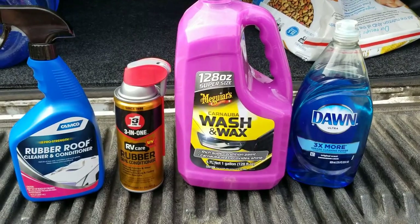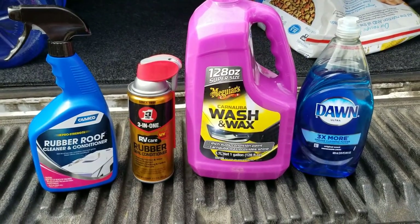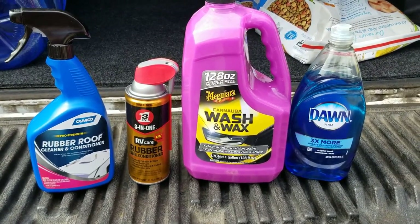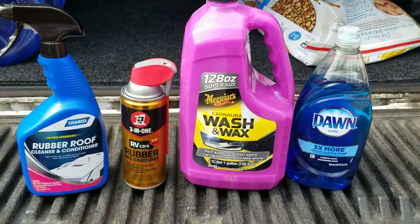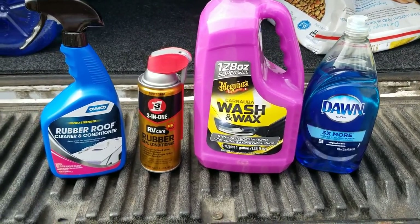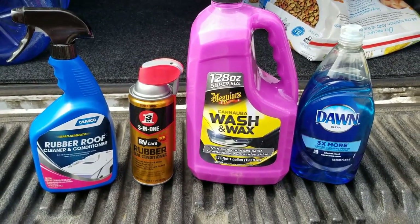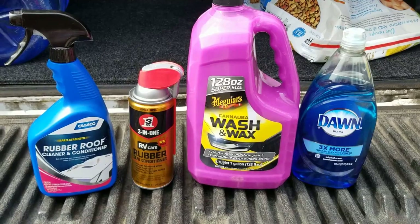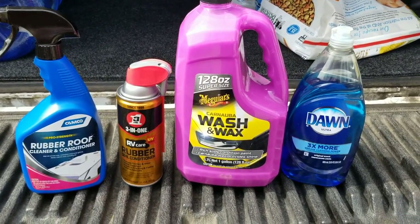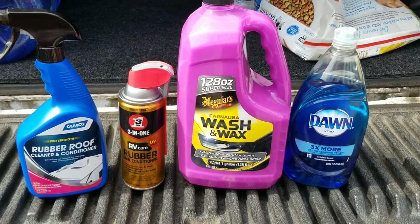Also, I will use some Dicor lap sealant. I'll double check every single seam that I have and make sure that everything's all sealed up — no cracks, nothing frayed. Per Jayco recommendations, you're supposed to remove all that Dicor and replace it every year, once a year. I did not know that — the dealership did not inform me of that. So I'm going to get up there and take a look at what we've got.